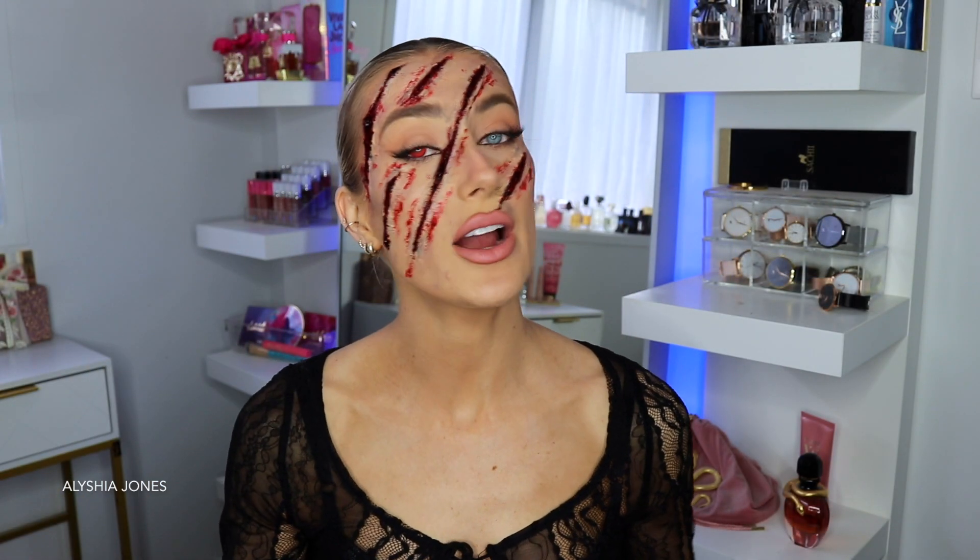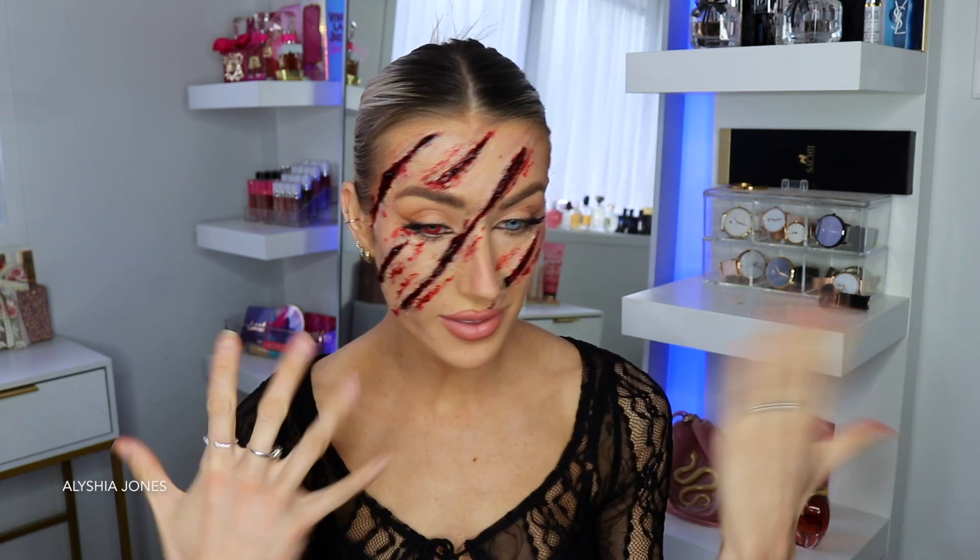Hey guys, welcome back to my channel. I hope you've all had a great week. On today's video, I've done this clawed up face special effects makeup tutorial for Halloween. I did this six years ago — I can't believe it — and it's one of my biggest videos here on my YouTube channel.